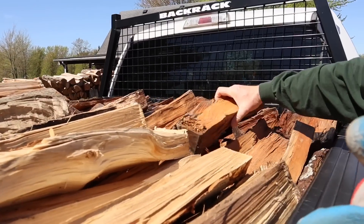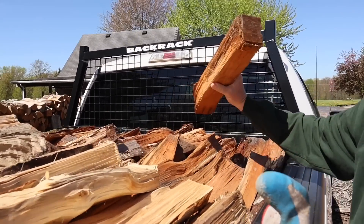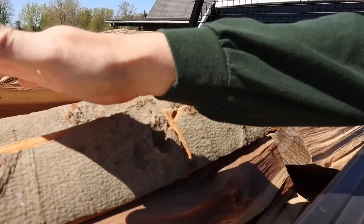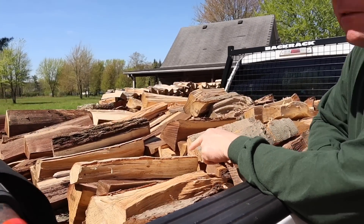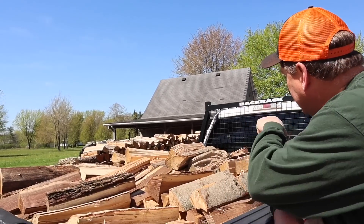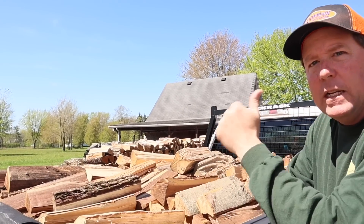This front half is going to a barbecue place and this is one-year-old cherry - it looks awesome. The other half underneath this load is going to a brewery in Youngstown. I'll show you how I deliver two separate loads at the same time. Alright guys, let's load up the truck.